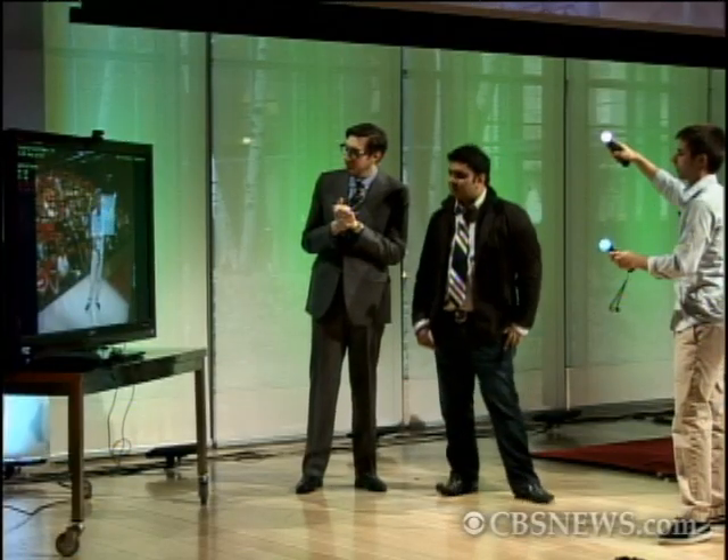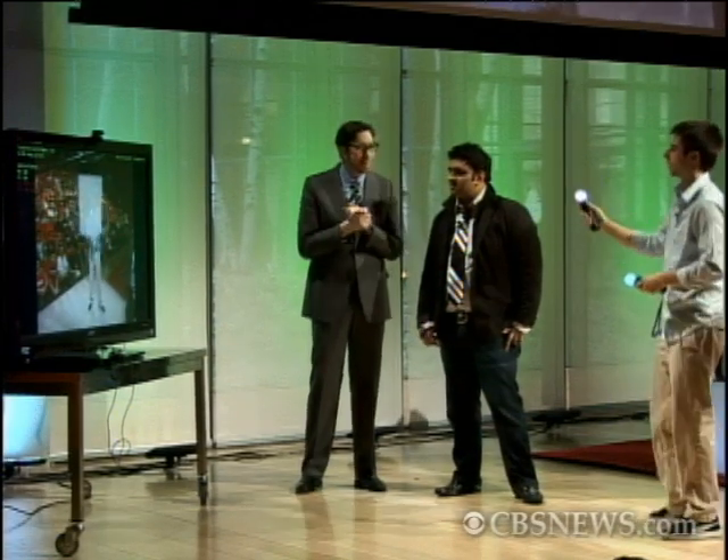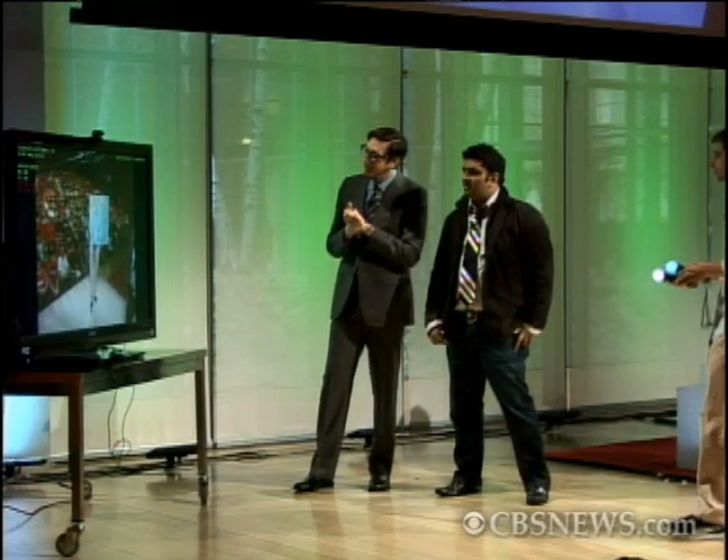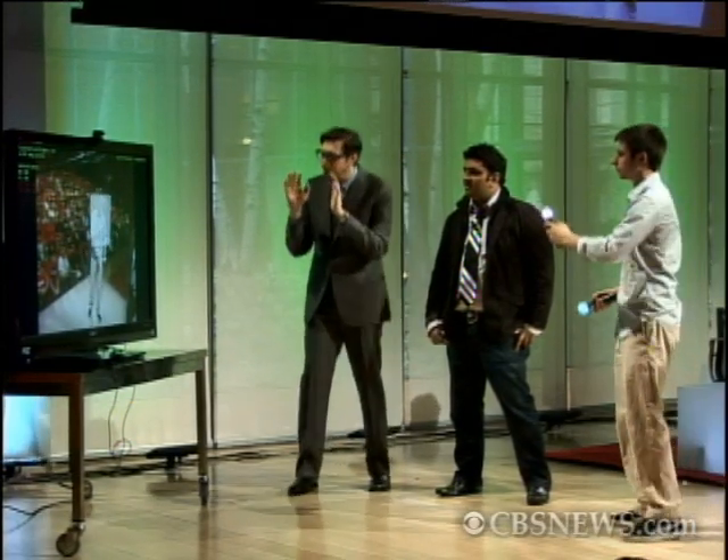This is kind of like a multi-touch demo. So I can take these and I can move them around. It's in 3D, so I can bring it over, put it back, and kind of throw it around. This is weirdly like the craziest thing you've shown.